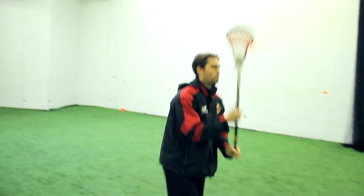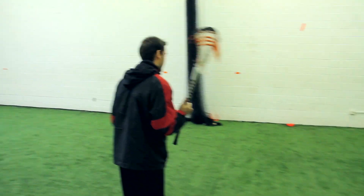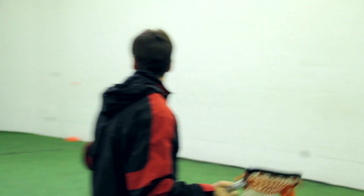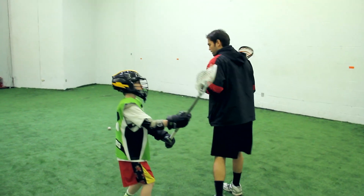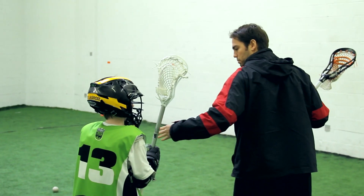When we catch the ball and throw it back, I always want to curl to my outside. The reason I want to curl to my outside — for example, if I have Matthew chasing me as a defender and I need to get away from him, I want to really get my mind to remember to keep curling to the outside because this protects me from the defender.